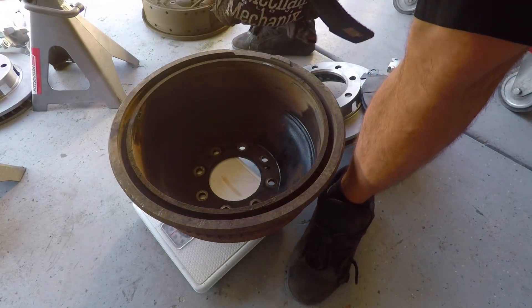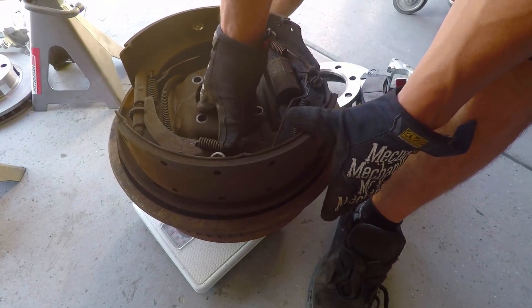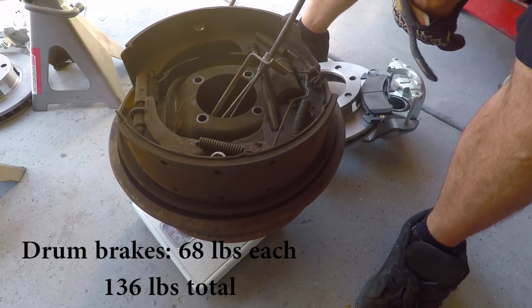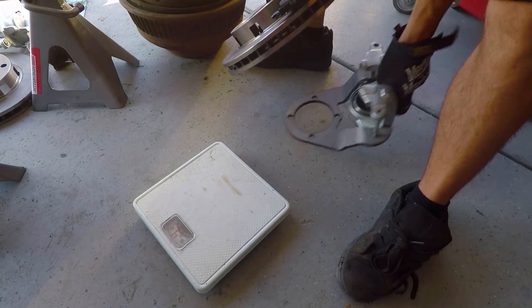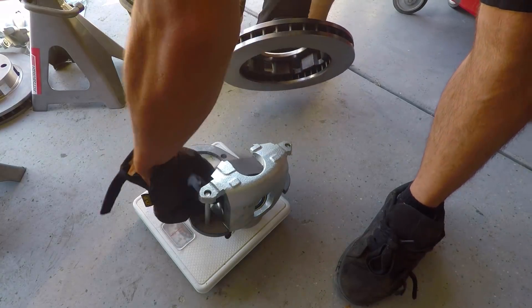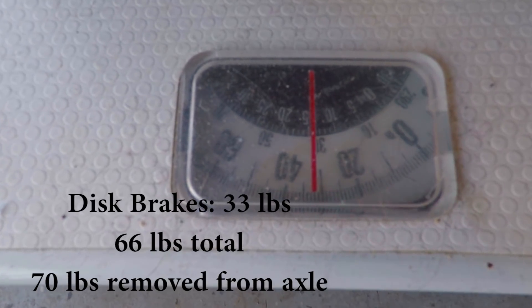The drum itself is weighing in at 42 pounds. We get the shoe setup on there and we are at 67 pounds. With the cable it goes up to 68 pounds. So do your math — multiply that times two. Our disc brake kit with the bracket, the caliper, the pads, and the disc comes in at 33 pounds for one side.